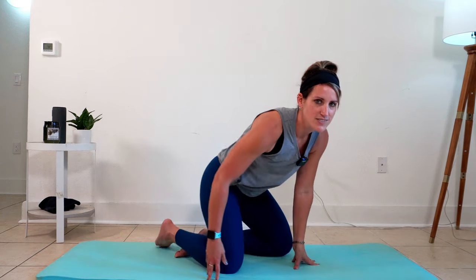Coming back to a neutral spine, we're going to take a side neck stretch — I'll turn toward you guys for that one. When you're taking your side neck stretches, it's important that you keep your opposite shoulder down. You're not really pulling on your head so much as dropping that shoulder. And we'll do the other way.